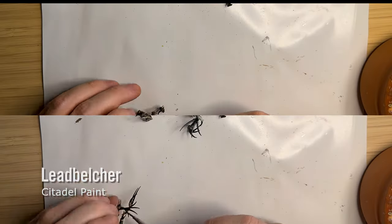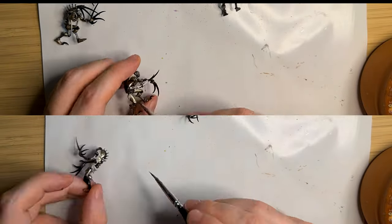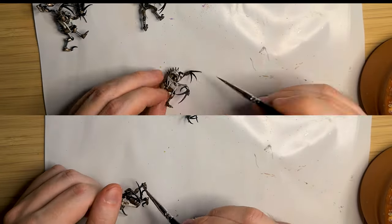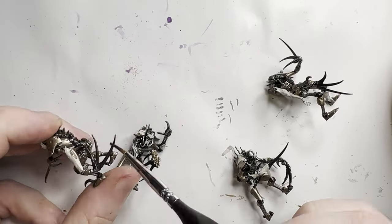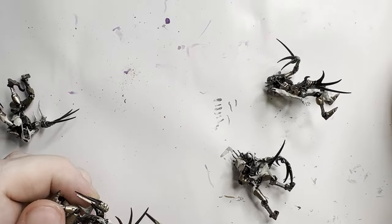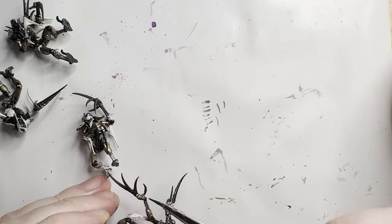I use Leadbelcher to represent any metal in the Necron that isn't really armour plating — so any sort of arm, pistons, internal wiring, the spine. In my mind each of the metals has properties, and the colours represent those properties. This takes a bit of time, but it's definitely a lot quicker than the Runelord Brass. For indestructible Necron metal, I use Rhinox Hide, which is a brown colour that on the black priming gives an interesting rust-like, very tough metal look. I'm making the claws this colour because their claws would be the strongest metal since they're a weapon. It's a very subtle effect — you could probably skip this step or just paint them silver.